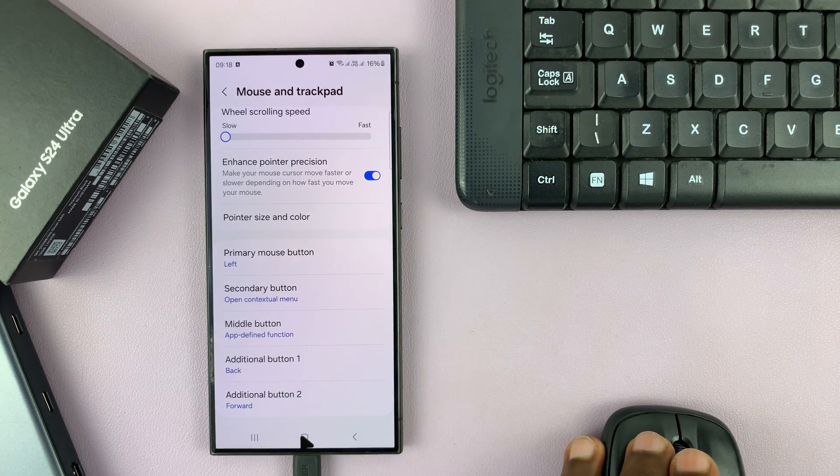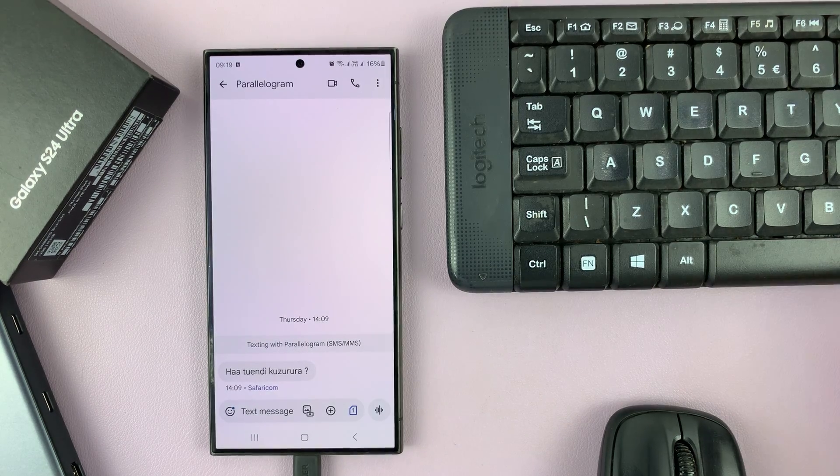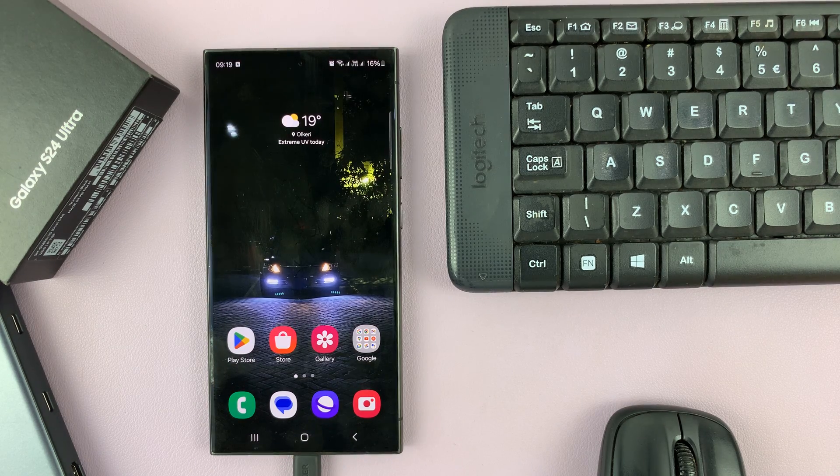Now when I go to the keyboard — let's say I want to type something — I can just use my keyboard to type. And as you can see, it's typing. And that's basically how to connect a wireless keyboard and mouse to your Samsung Galaxy S24. Thanks for watching — comments and questions down below, and good luck.